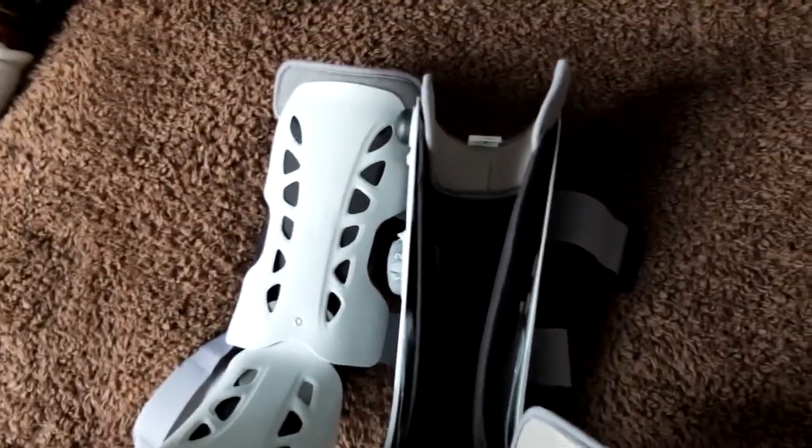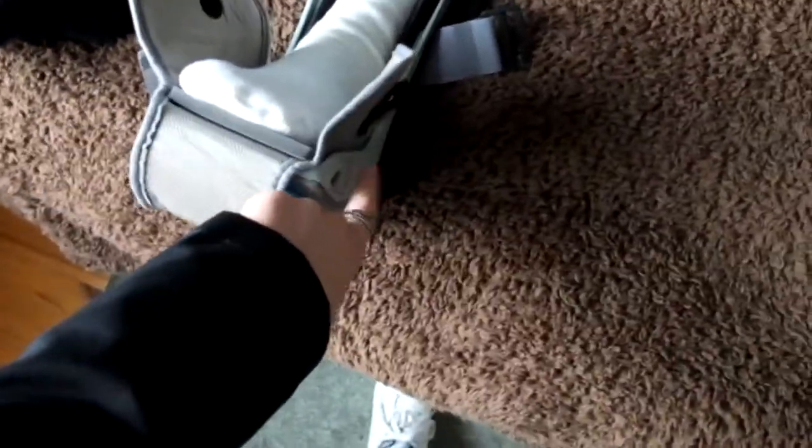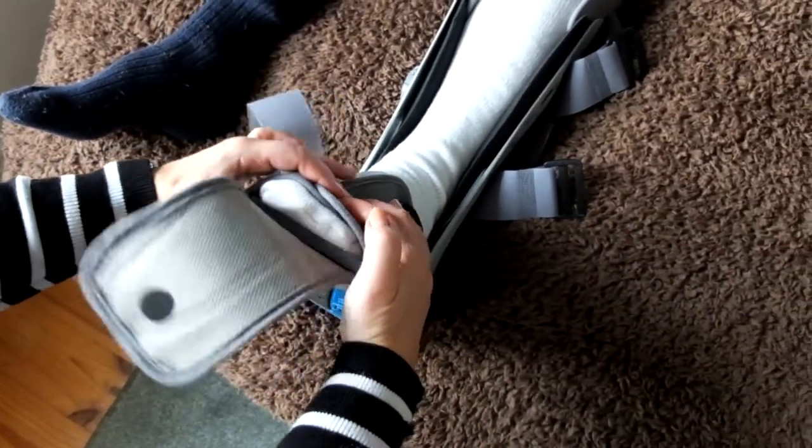Firstly, separate the device into the two pieces. This bottom one is the one that we are going to place the foot in first. Get the foot tight to the bottom, fold over the flaps and find the second piece.